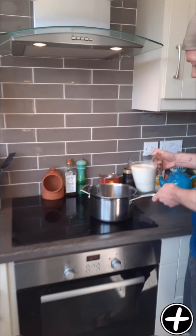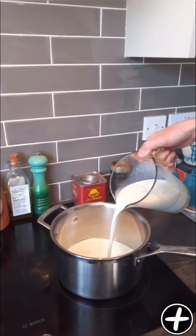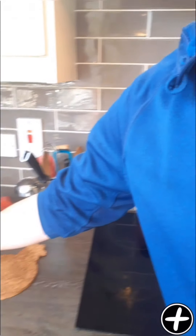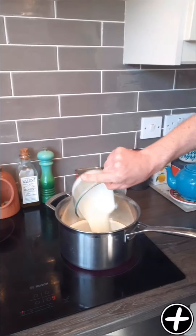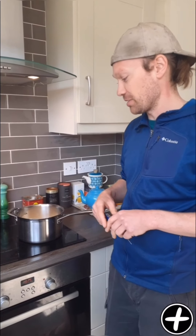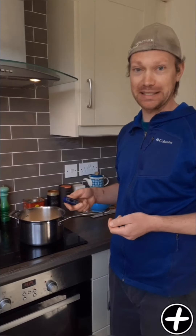So all we're doing is milk straight into the pan. You only want this on a medium-high heat. Cream in as well. So we've got the milk and the cream on the heat here over a medium-high heat, and we're just going to bring this up slowly to about 37 degrees.